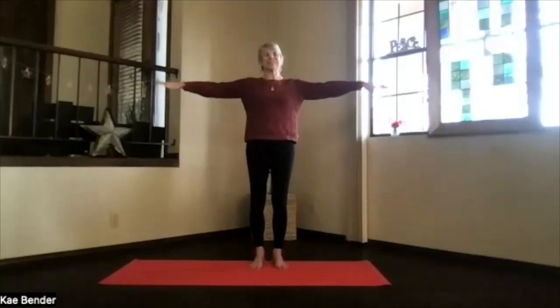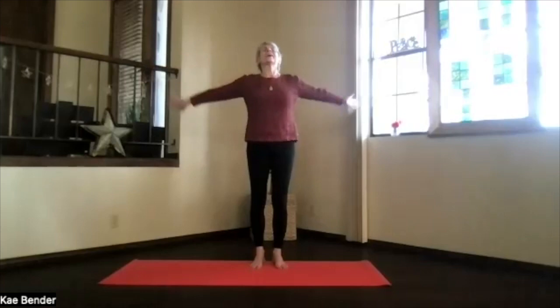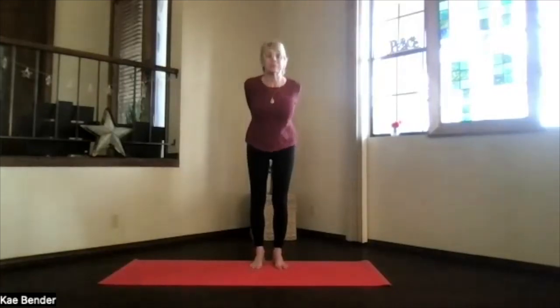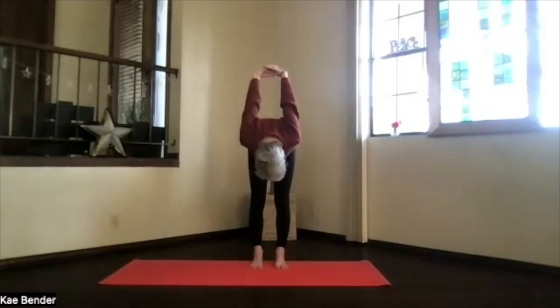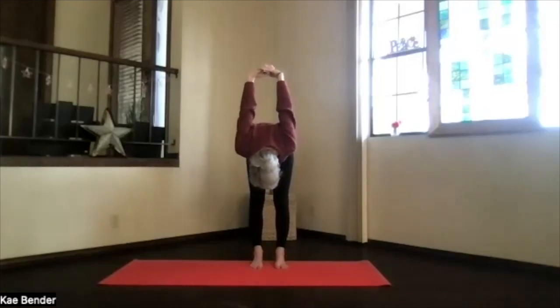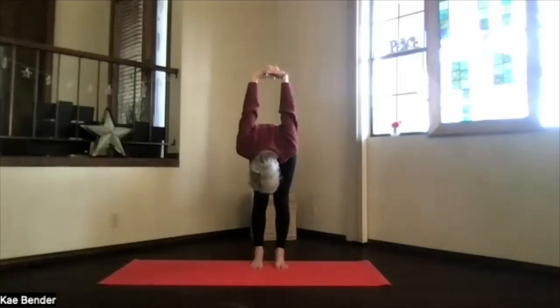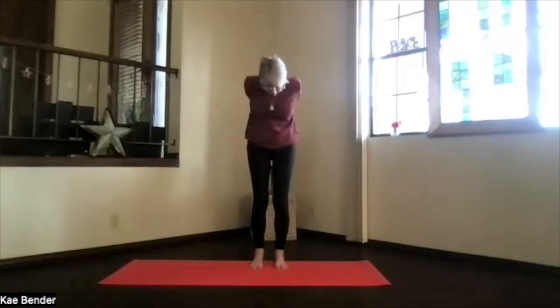Inhale, stretch it out, exhale to your heart, stretch to the front, close your hands behind, heart high, hands down, and then pivot over. Head up, just moving around, letting that neck release, hands toward your head. Lift your sitting bones, stretch your legs, get a little extra roll on the back of your body. Then bend your knees slightly and work your way back up.